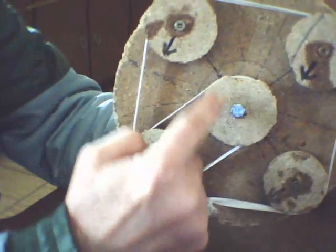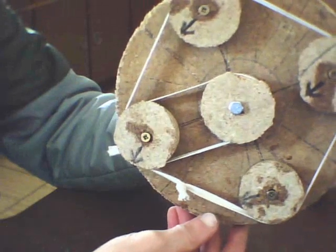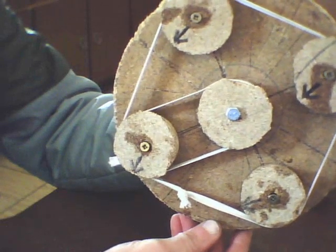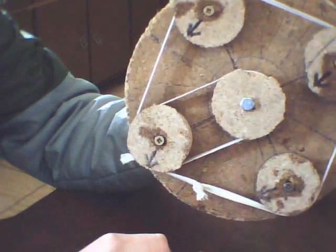This is a fixed wheel, and when the wheel turns, the other wheel turns by the belt.